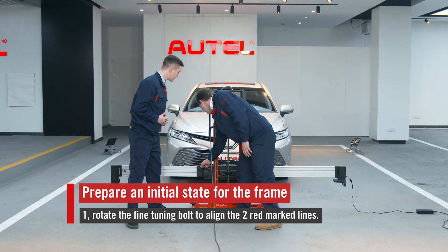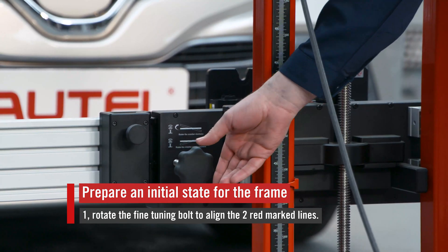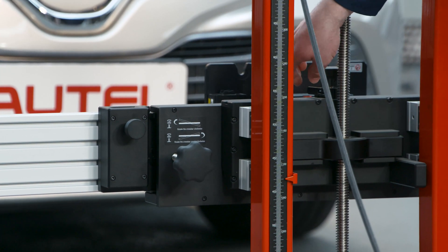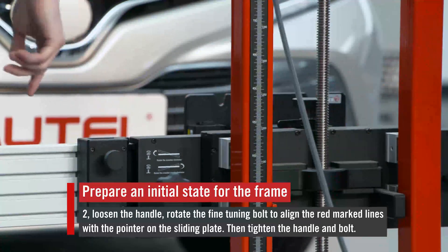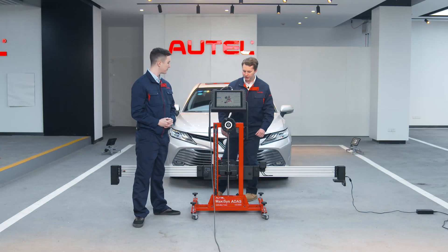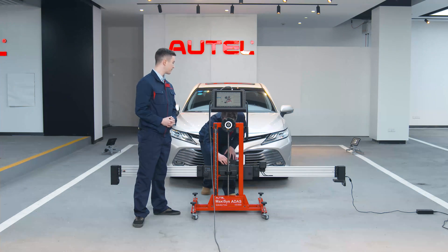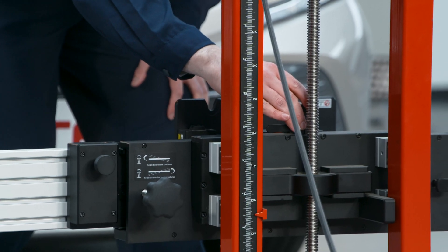Travis, do you see these two red lines? I can see them. Let's align them. That's about even. Excellent. Next, we need to loosen this clamp right here, loosen the handle. And I'm going to come to the other side and adjust this knob in order for the pointer and the red dash to be aligned.